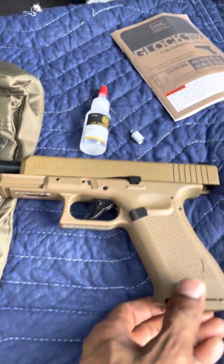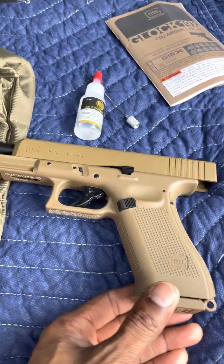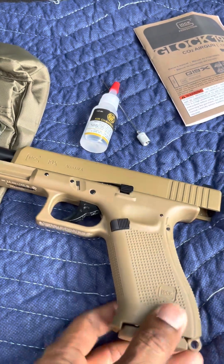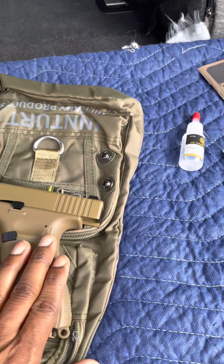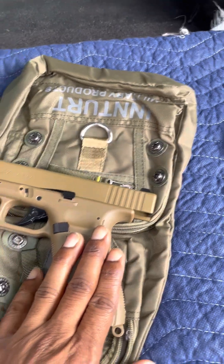So yeah, that's the Glock 19x Gen 5, which is pretty cool. We're going to take this out today with my son and unload on some things.